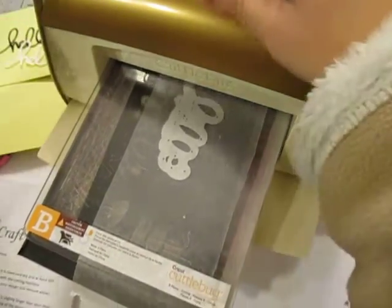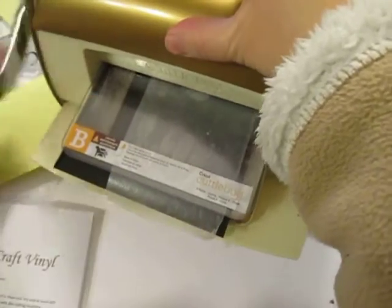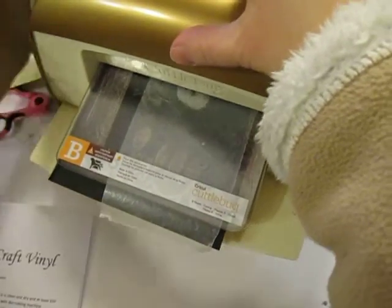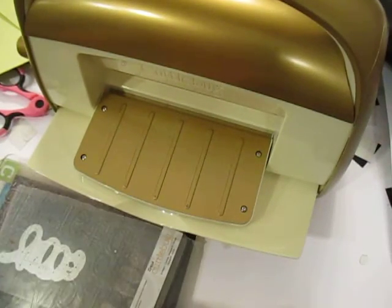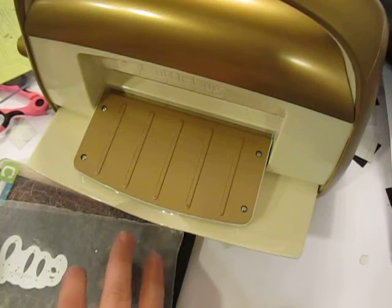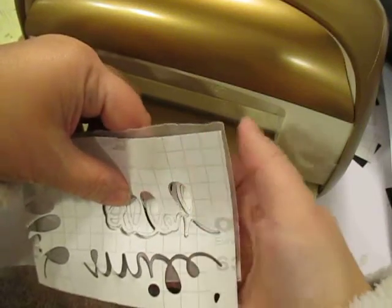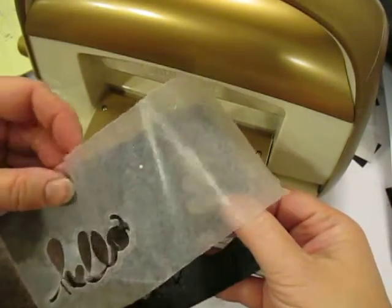From there, I'm just going to go ahead and crank it through my Cuddlebug as I normally would. Because it's kind of intricate, I'm going to do forward and back a couple of times to make sure it's okay. You can also take it out and reposition it so that the 'hello' runs sideways — that might help with your cut as well. So here I go. I'm pulling the top plate off, and we can see from the back side that the 'hello' is fully cut. I'm going to go ahead and remove my excess vinyl.